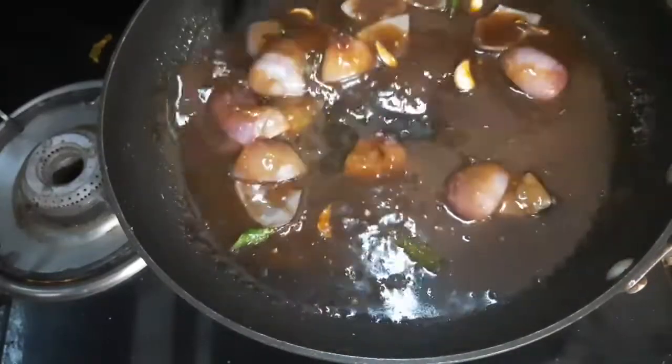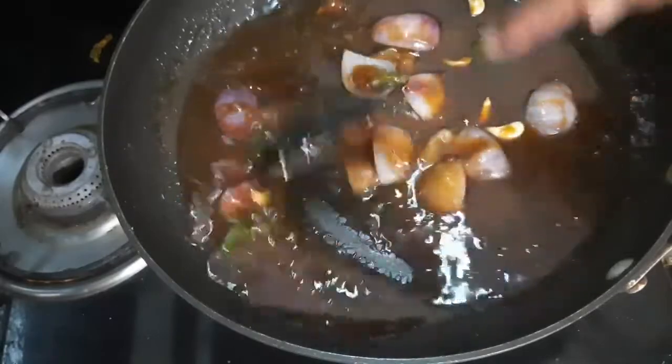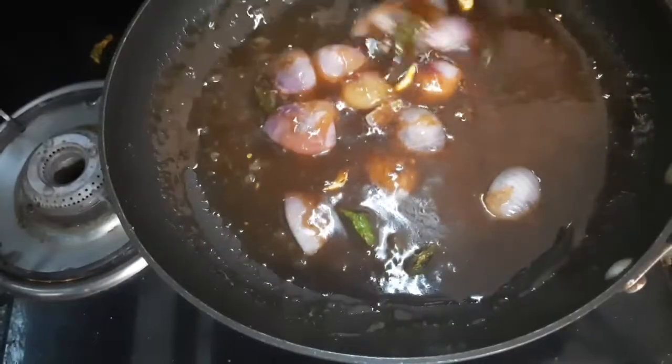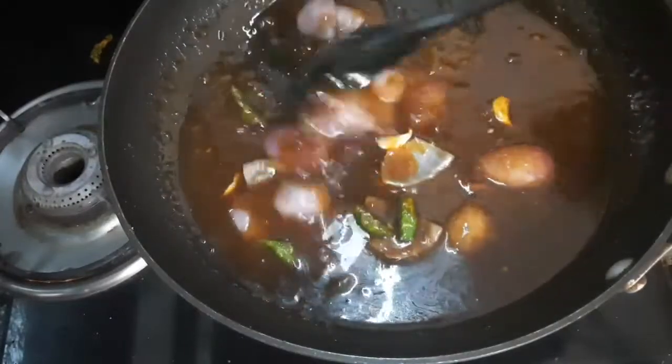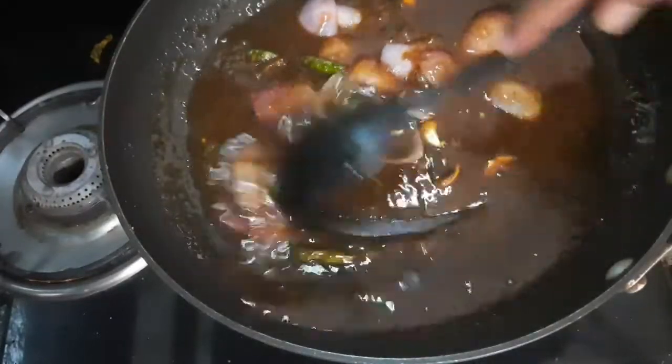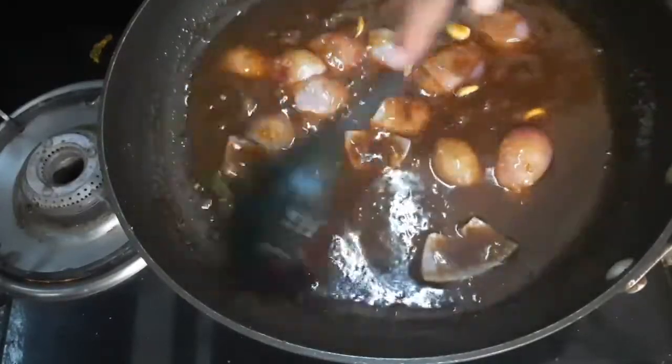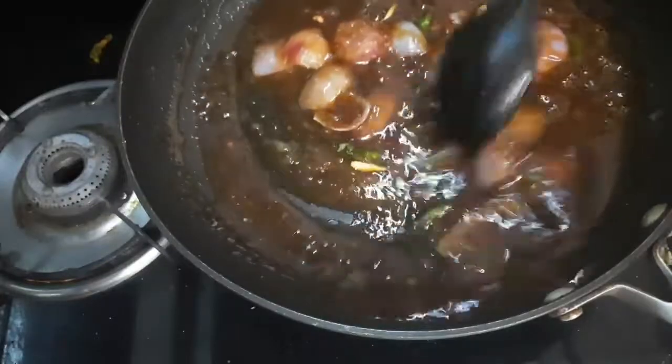Now you can increase the flame. Some people add ajinomoto, but I avoid it as it is not very good for health. You can make it without ajinomoto, or if you want you can add it — it just enhances the taste.